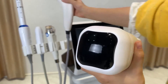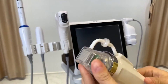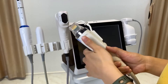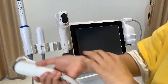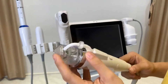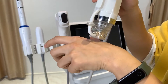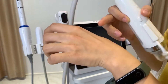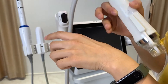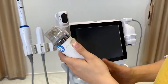This is the microneedle RF handle. Microneedle radio frequency is different from HIFU: HIFU uses ultrasound and bypasses the skin surface to deliver energy only under the skin, whereas the microneedle handle is more invasive — the needle physically enters the skin and delivers radio frequency energy from the surface down into the skin.